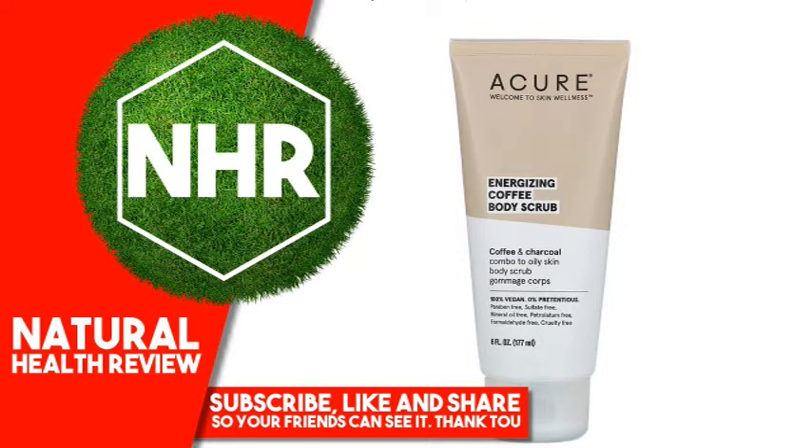Who says you can't have coffee in the shower? It's the best way to start your day. Coffee, lemon, charcoal, and coconut will leave you energized and soft. We believe that skin wellness means helping your skin thrive with smart hydration and botanical ingredients. Thrive on.